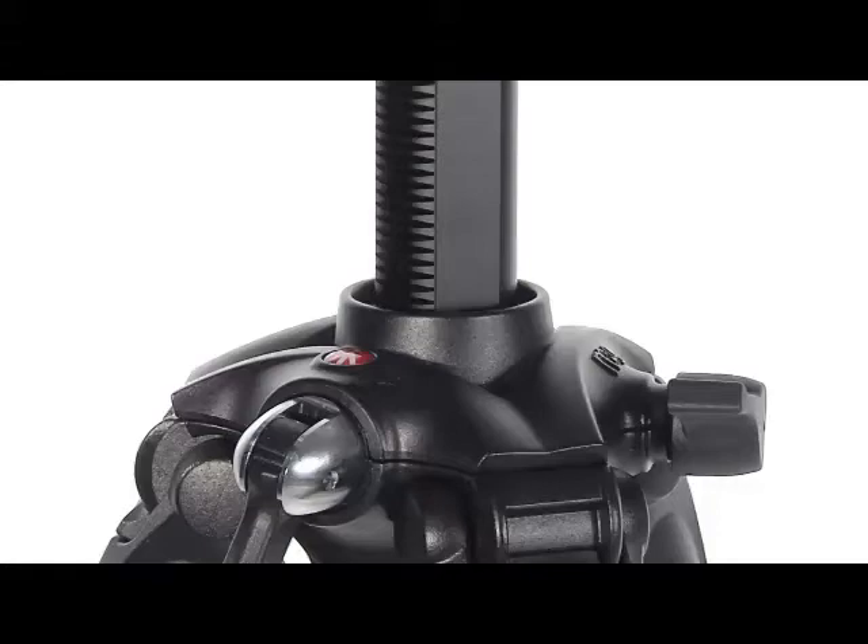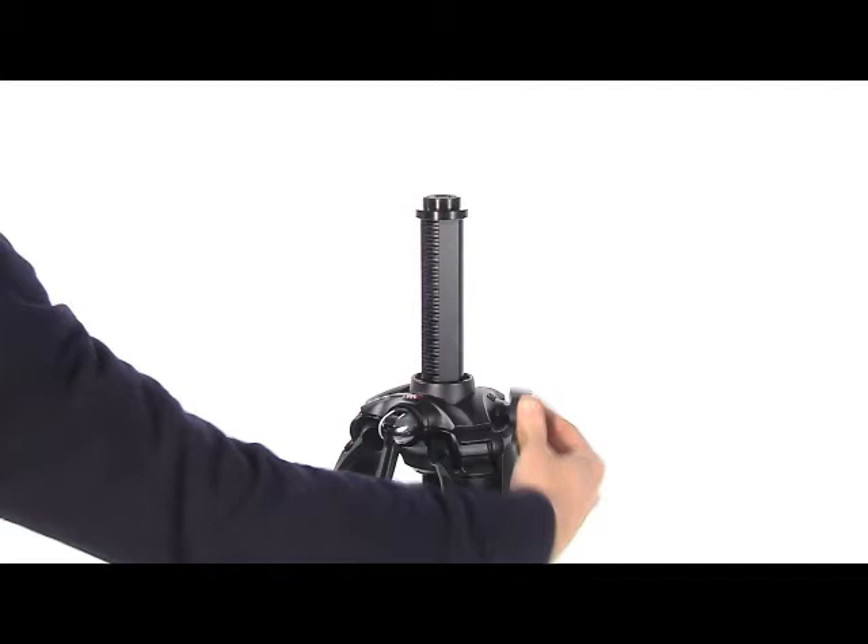In order to reassemble the centre column, proceed as follows. Remove the top plate and column end from the tripod. Align the gear column with the handle from above the tripod. Press with one hand the gear column downwards and rotate the handle clockwise.